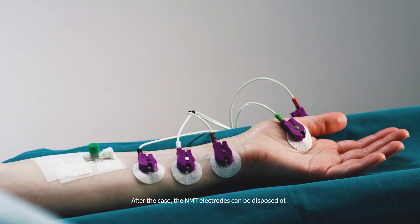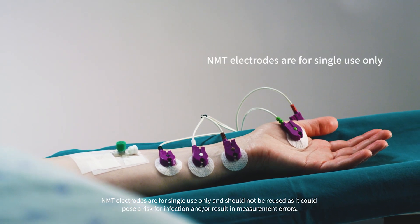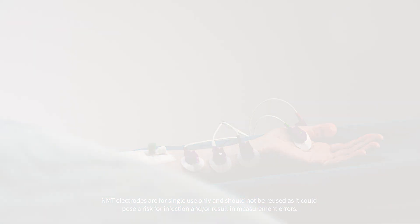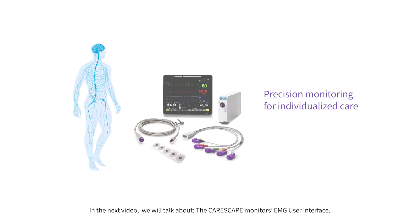After the case, the NMT electrodes can be disposed of. NMT electrodes are for single use only and should not be reused, as it could pose a risk of infection and/or result in measurement errors. Thank you for watching this video series on EMG-based NMT monitoring. In the next video, we will talk about the CareScape Monitor's EMG user interface.